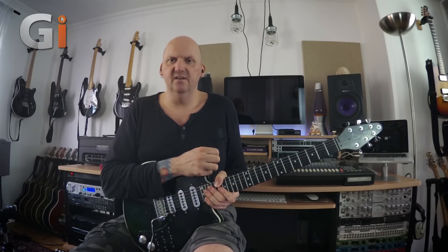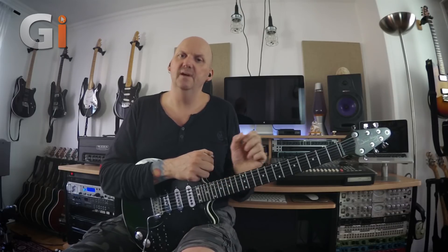Anyway, I hope you've enjoyed this review. I hope I've done this fantastic unit justice. This gets two thumbs up — if I had more thumbs, it would get more thumbs up from me. This is a fantastic unit, and hopefully from this demo you've heard the possibilities you can achieve from the Two Notes Torpedo Studio. That's it for me — I'll look forward to seeing you here very soon for more Guitar Interactive fun and games. Take care, bye for now.